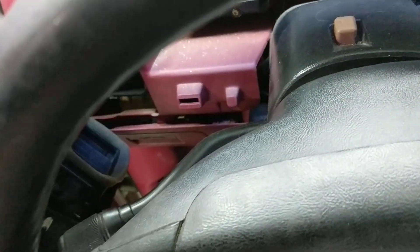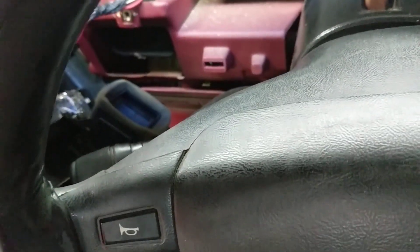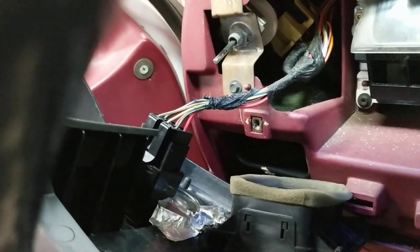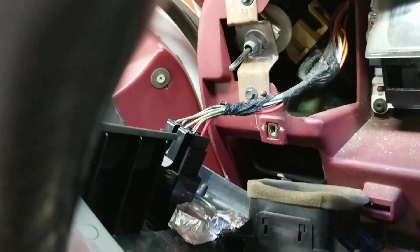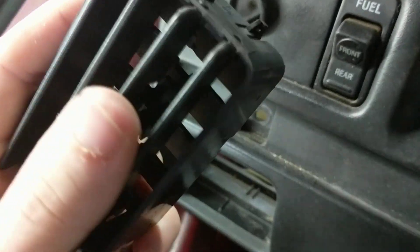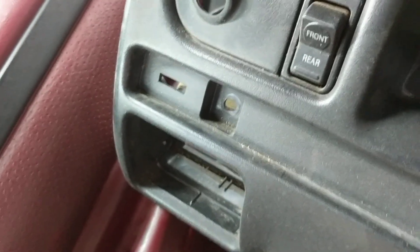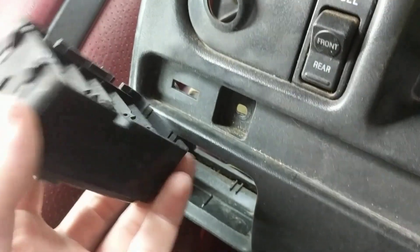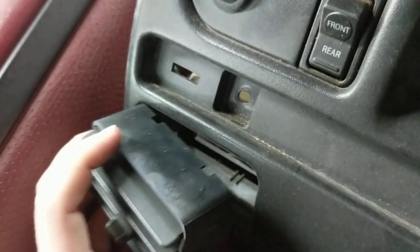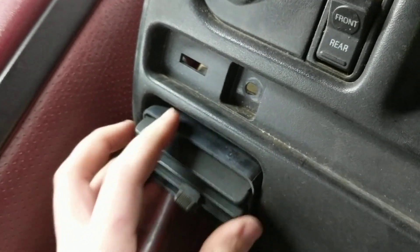Now I can't take the selector switch out because it's glued in to this one, so I'm just going to undo that plug. I did go ahead and pull these vents out while y'all aren't watching because it's not something you can do one-handed, but they come out from the front — just push them back in from the front.